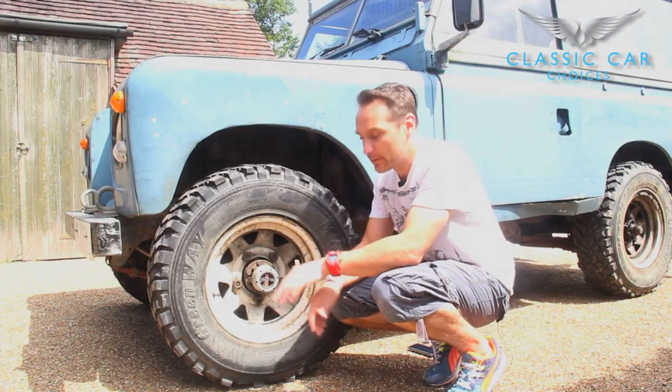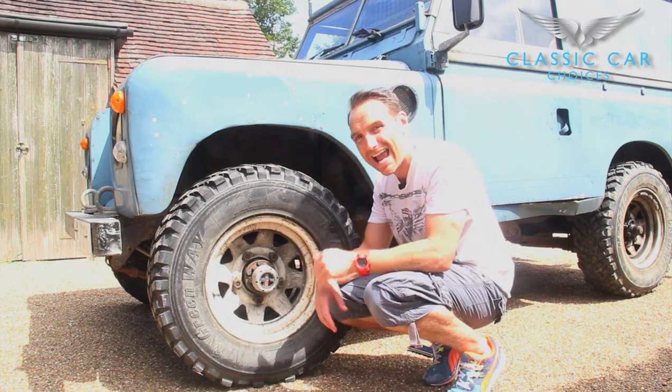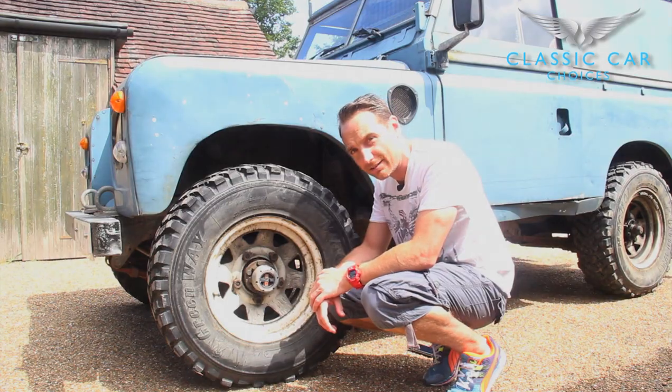Some Land Rovers are fitted with free-wheeling hubs. These are fitted to improve economy and also reduce wear to the front axle.